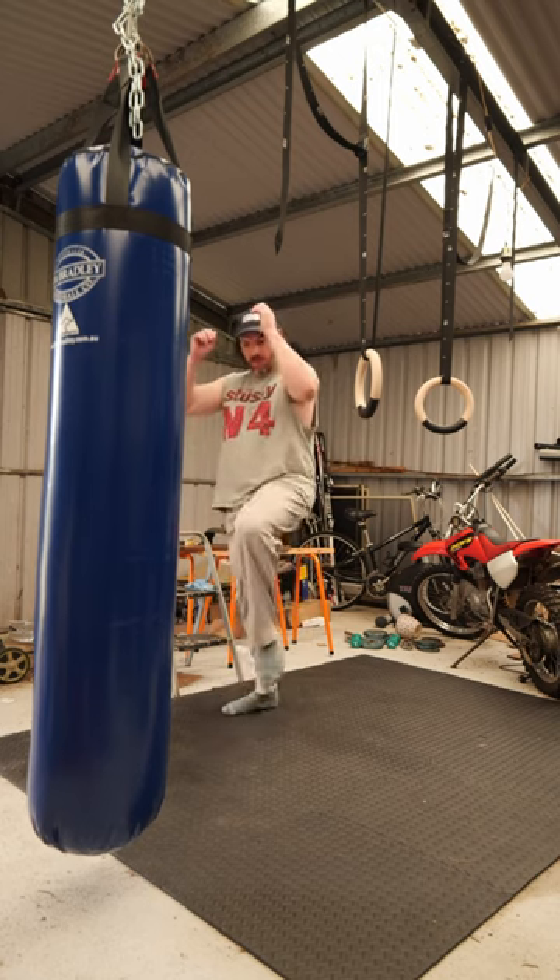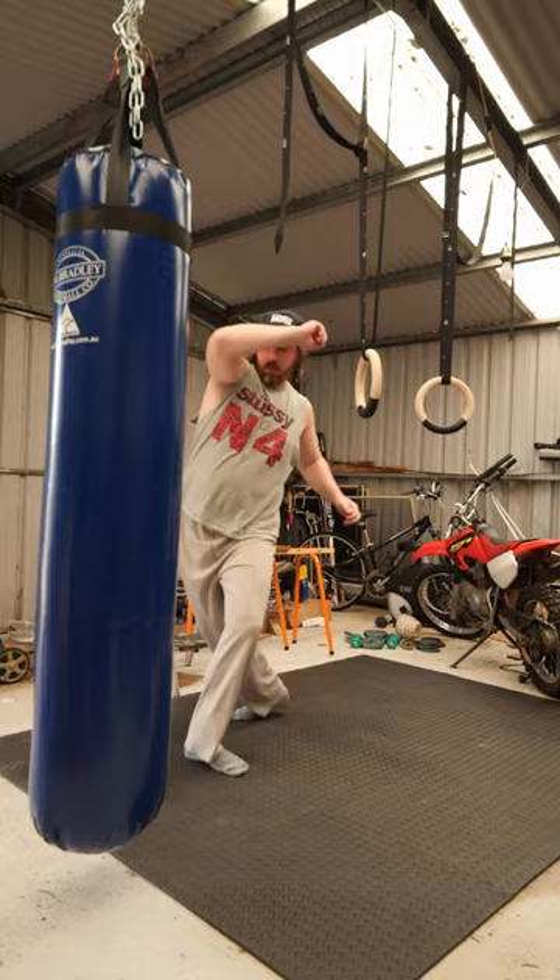Everyone knows that leg kicks in Muay Thai are a very powerful attack. To perform one, first you plant the lead leg, then chop down and kick to the shin, turning the hip over.